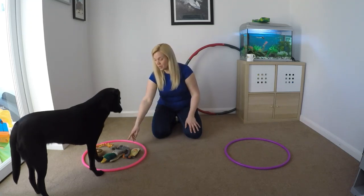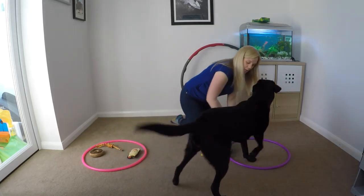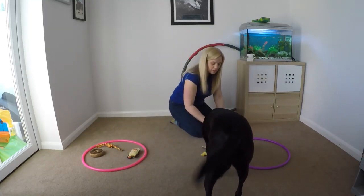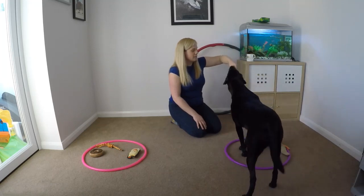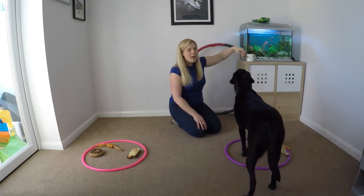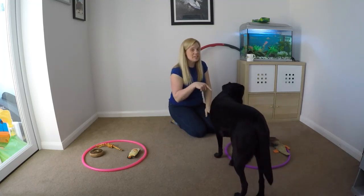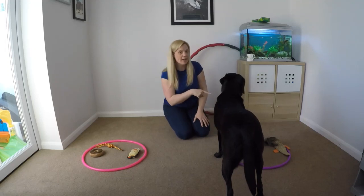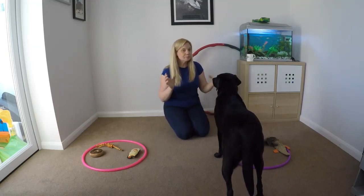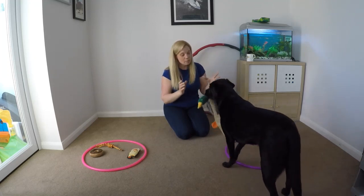I'm going to ask her to hold — hold — then bring it over here and drop. Good girl! Remember, if she drops it and it happens to fall outside of the hoop it doesn't necessarily mean she's done it wrong, but it does mean I'm going to try and help her get it a little bit more right so she understands she's targeting that hoop.